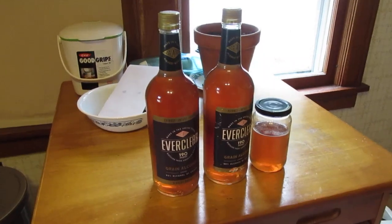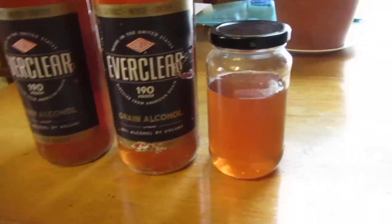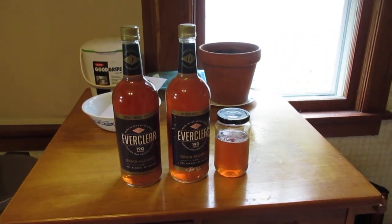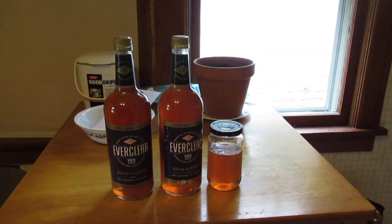This is what we have — two liters and a little extra, which is fine. We will give it a couple of days. I'll put one in the freezer, and then we'll do a tasting and see what we think.